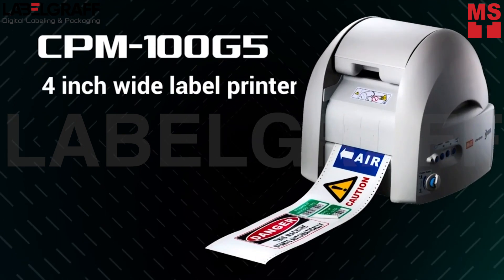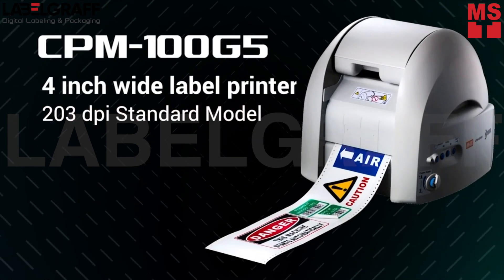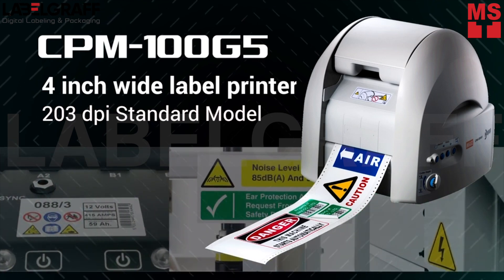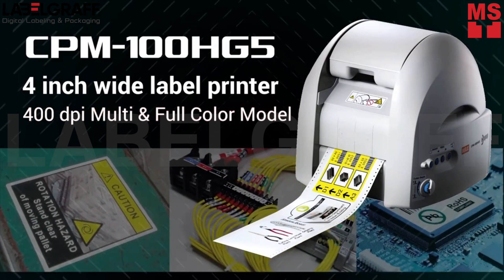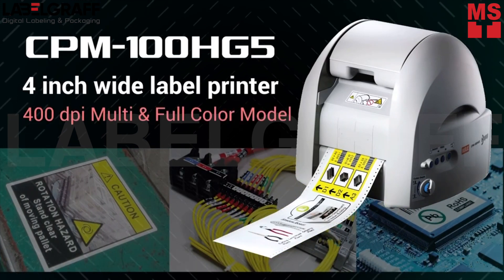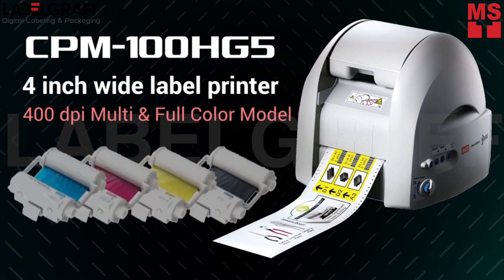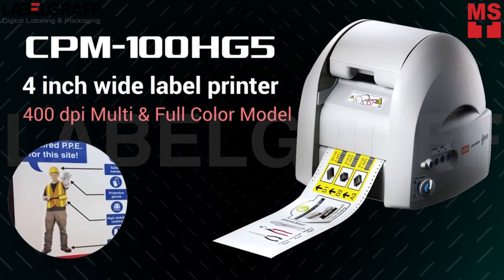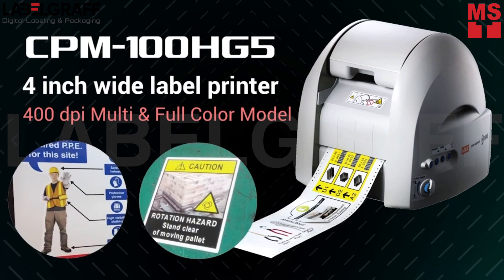The CPM 100G5 is the standard model with a printing resolution of 203 dpi. The CPM 100HG5 has 400 dpi high-resolution printing capability as well as full color printing using CMYK ink ribbons, so you can import and print any photos and logos on the tape roll.